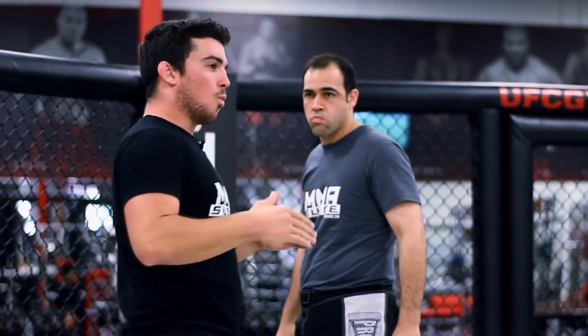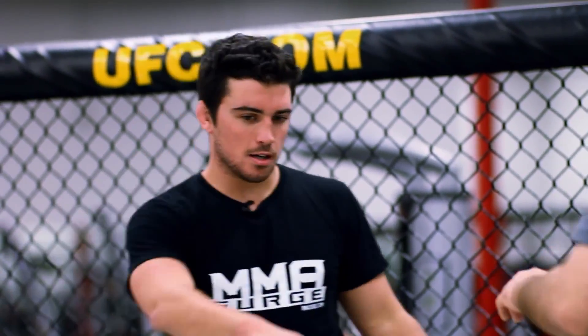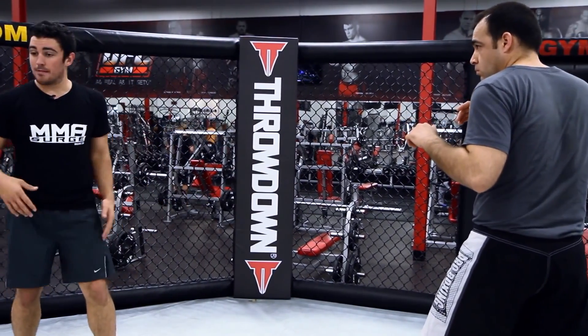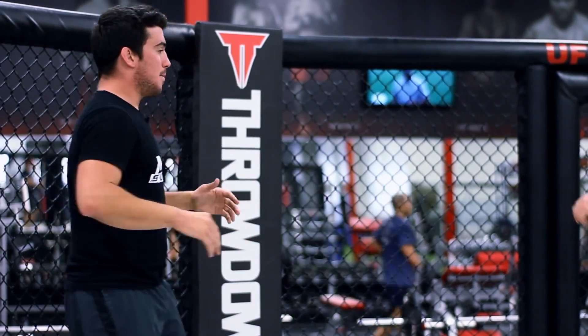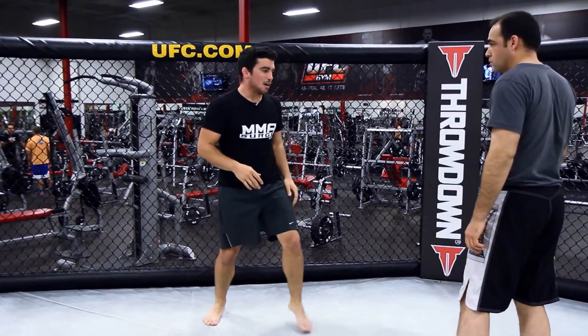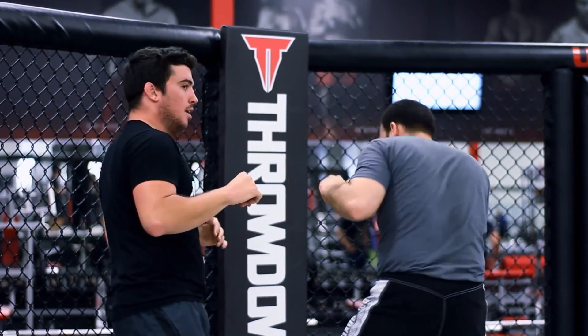Once you practice that with a partner, work on your Superman punch on a bag. The cage version is really good for distance. Let's say I have an opponent that's kind of far away from me and he's rushing at me — it's a really good time to crack him right there. He's going to walk into that strike. It's two forces meeting each other. Great time to use it when the guy is rushing at you. Even if he's not rushing, if you find yourself in a stalemate where nothing's really happened, land your strike.